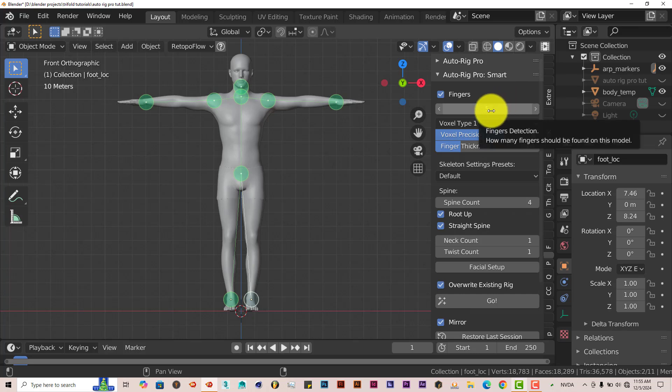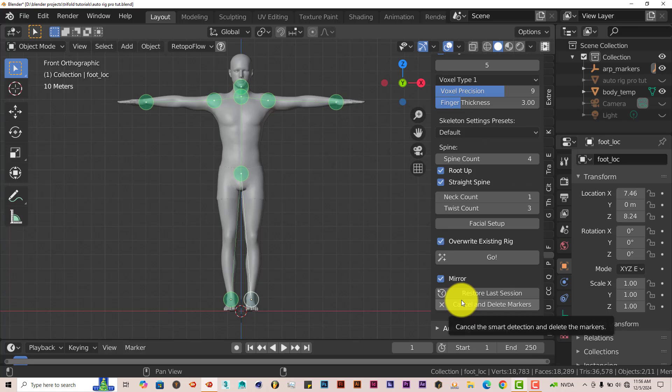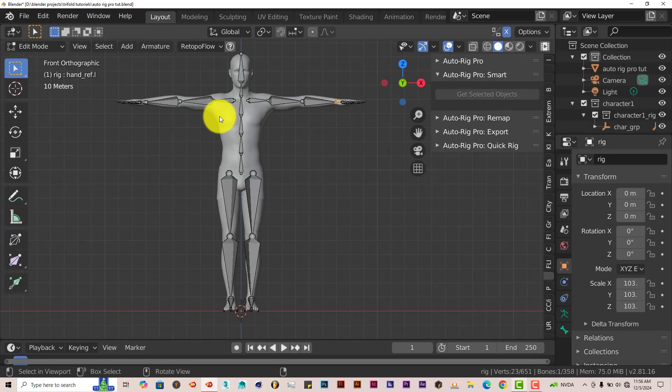You can adjust all these settings. The spine count is at four, which is fine. The twist count, around the forearm area, helps because when you turn your forearm your forearm actually turns with your hand — I'll bump this up to three. The neck count is fine. You also have the option to add facial setup, but we're not doing the face. So we're going to go to the next step and click on Go to create a rig.